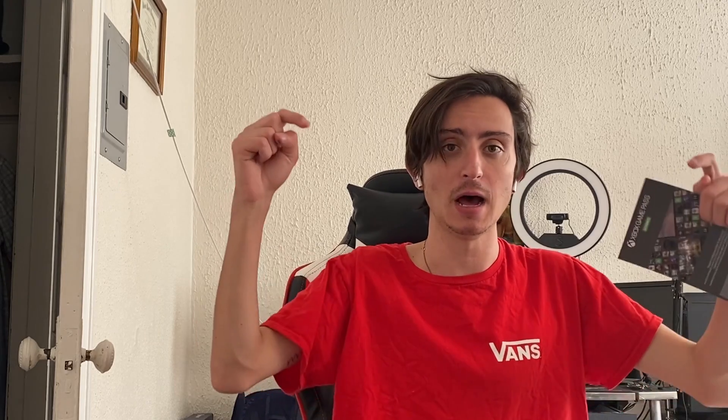Everything's going USB Type-C and I love it — honestly the best port. Comment down below why you want it and why you deserve it, and I'm going to give someone the code for free. I'll choose randomly.